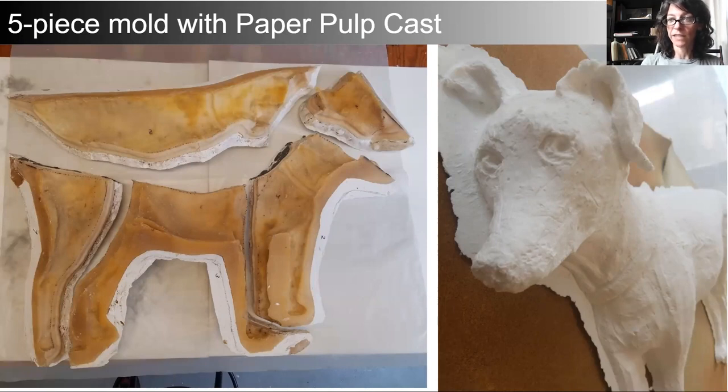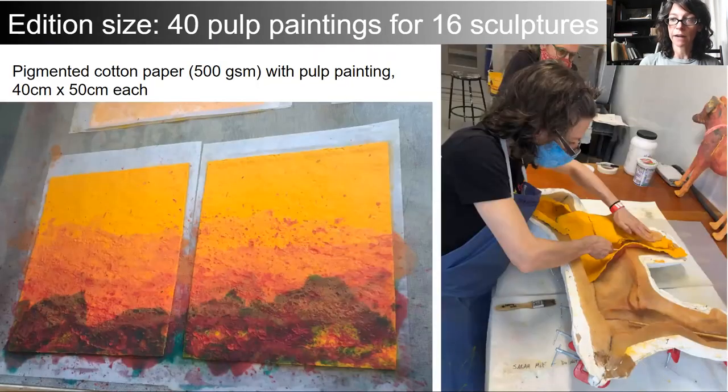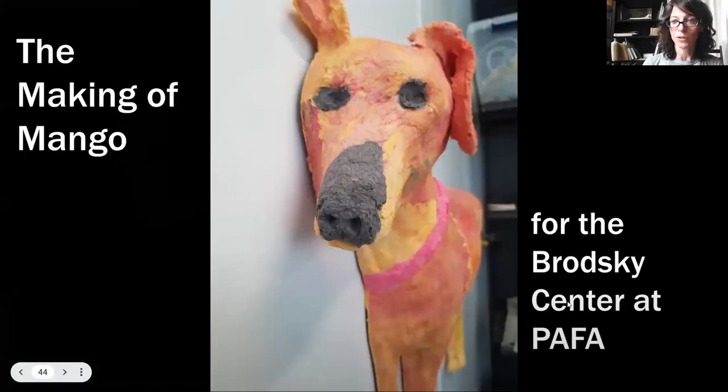We trim the rubber to even edges, build clay walls to contain the plaster following the original seams, and apply sisal dipped in plaster for added strength — since plaster can be very brittle. We apply a smooth coat of plaster over the sisal, apply Vaseline as a release between plaster mold pieces, and chase the plaster seams to even and smooth them out. Here is the five-piece mold with a paper pulp cast of Mango. What we eventually decided on was a sheet cast of Mango with certain areas pulp cast to give added detail and dimension. Sarah made deeply pigmented sheets of paper at 500 GSM with four coats of pulp paint, each 40 by 50 centimeters, produced in an edition of 40 to create 16 sculptures, each requiring two full sheets of paper and areas of pigmented paper pulp. I'm going to show a sped-up video: a process that takes an hour and a half to two hours, condensed to about a minute and a half.